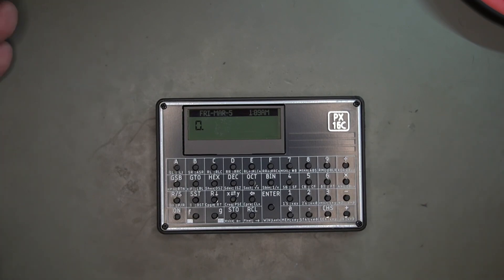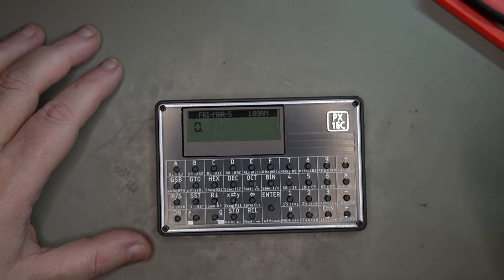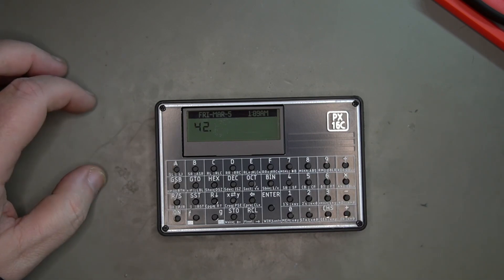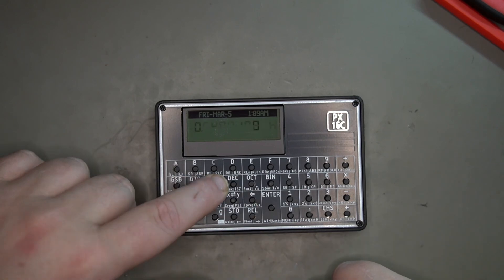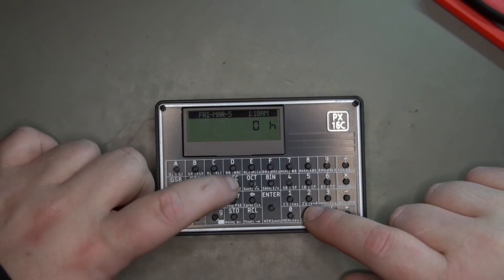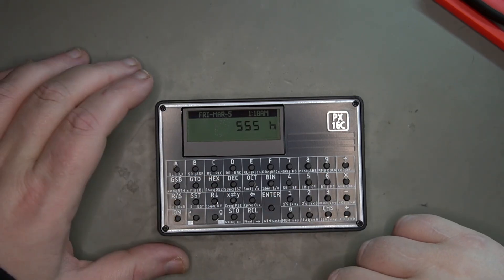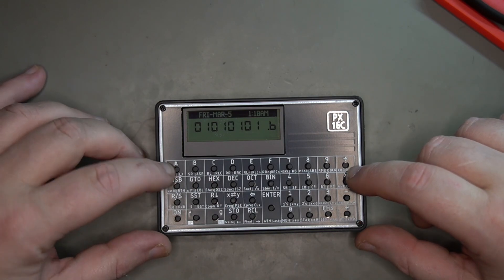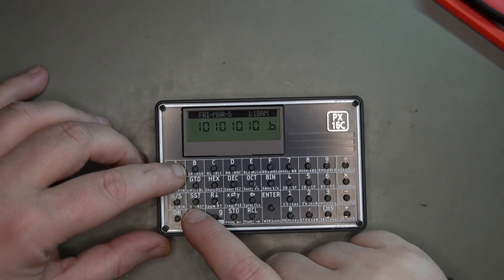This is an RPN calculator, so if you're not used to it, you enter things a little differently. If I want to do seven times six, I do: seven, Enter, six, Times — and that gets me the answer. We can clear it, delete it, and switch from float to hex. Rotate and shift are pretty cool — let me show you. I'll enter 1365 decimal, go to hex, then to binary, and we get 0101 0101.